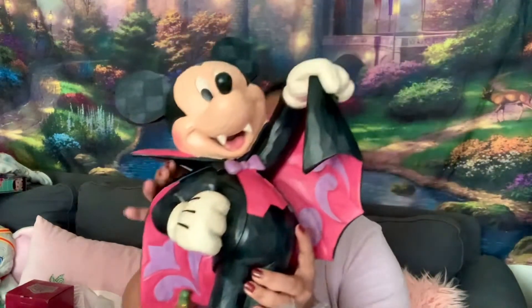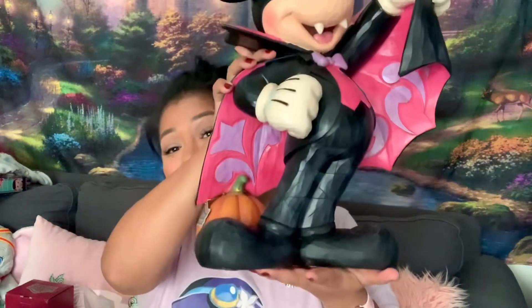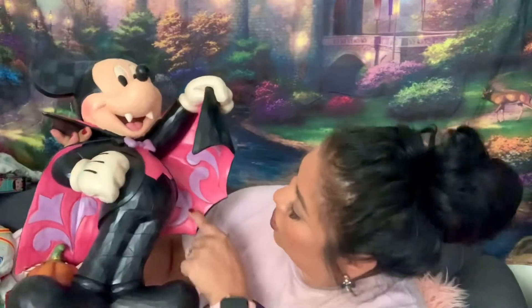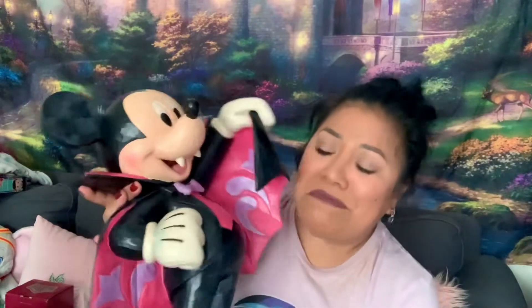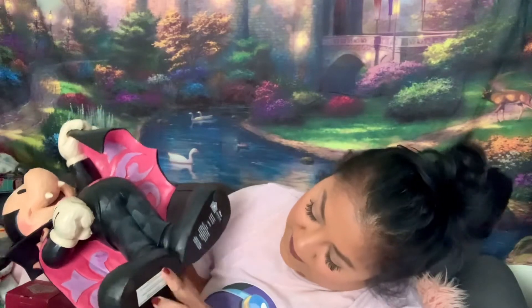Look at him y'all — oh, he's so cute! Look how big he is! He has the Jim Shore designs that you'll see on all Jim Shores. He's the Vampire Mickey. This one is called Vampire Mickey. Obviously they put on the label 'this is not a toy' — no, no, he is not a toy.